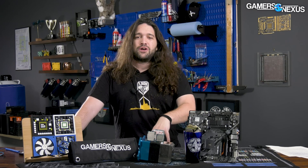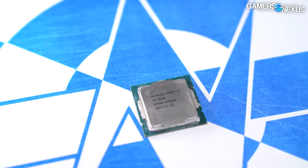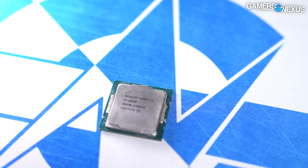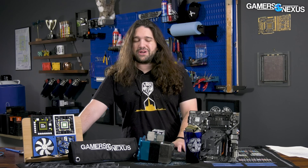We're going to be comparing the 10100 versus the newly price-reduced 12100F, which is now closer to $107 or so — much better value even than what it already was — and some of the closest AMD competition. This will be a good set of benchmarks for you if you're trying to build a budget gaming PC while spending as little as possible and still getting a good system for a couple of years.